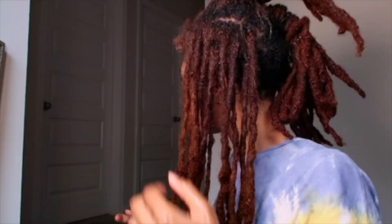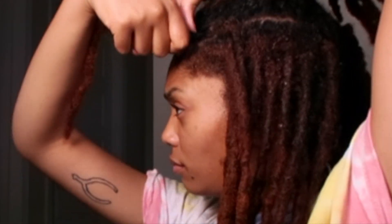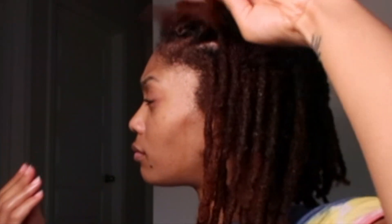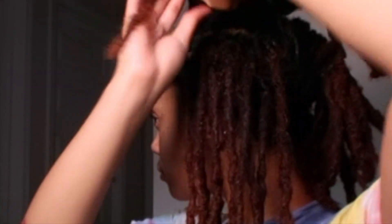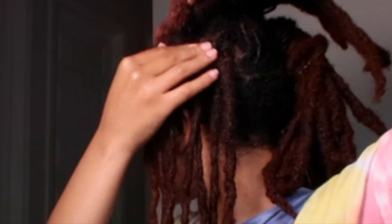This is my first time attempting to do barrel twists. On the other side of my head, I found I was re-twisting and barrel twisting at the same time — going down and doing the barrel twist simultaneously — but that was a little bit more difficult. So what I decided to do on this side was to just re-twist all the locks in this section first, and then come back and do the barrel twist afterwards.